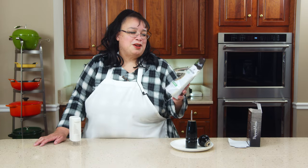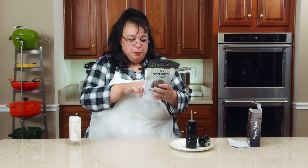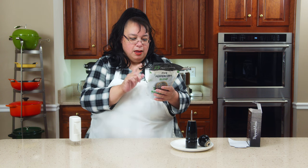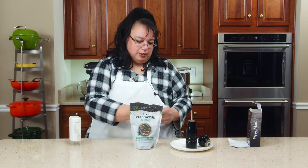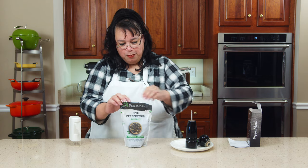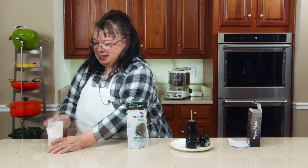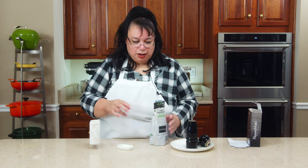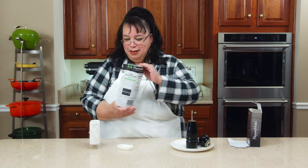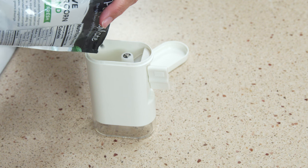Peppermate has a full line of peppercorns. This is a five peppercorn blend — it has white peppercorn, green, black, pink, and allspice berries. These are also available from Peppermate. We're going to go ahead and load it. Wow, that's definitely strong, very pungent pepper.